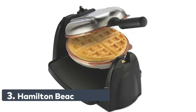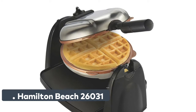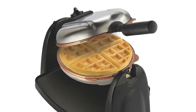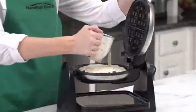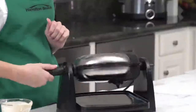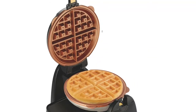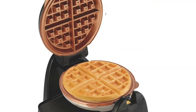Number 3: Hamilton Beach 26031. With the ability to flip waffles during cooking, the Durathon Removable Grid Belgian Waffle Maker lets you create thick, fluffy waffles that rival the ones prepared at the best restaurants. The Durathon Ceramic Non-Stick Grids are four times more durable than traditional non-stick, won't crack or peel, and are PTFE and PFOA-free. Removable grids and drip tray are dishwasher-safe.